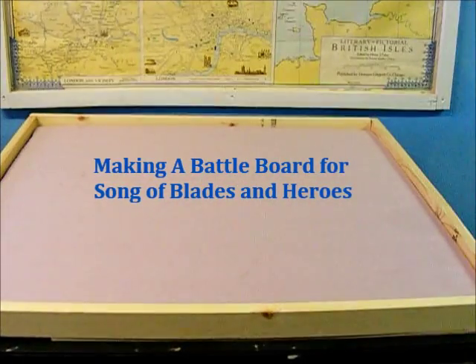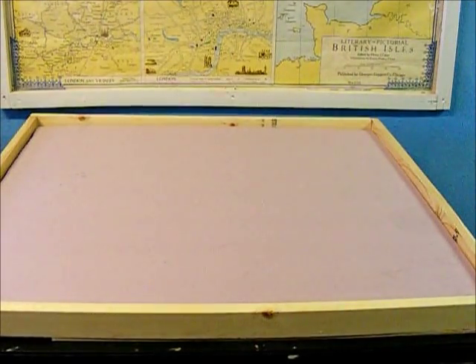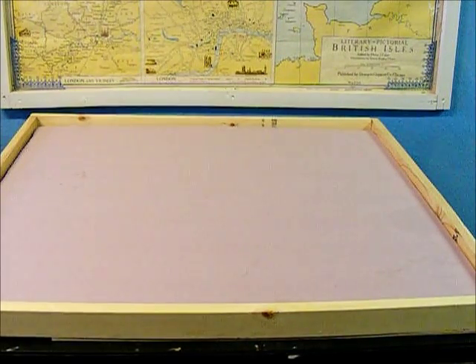Today we're going to build a battle board. I'm building this particular battle board to use with the game Song of Blades and Heroes. But the techniques we're going to use will work for really any war game that you don't need hexes or grids — Warhammer, any of the historicals where you just have an open field.